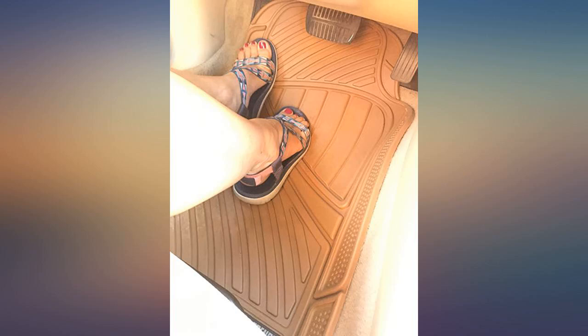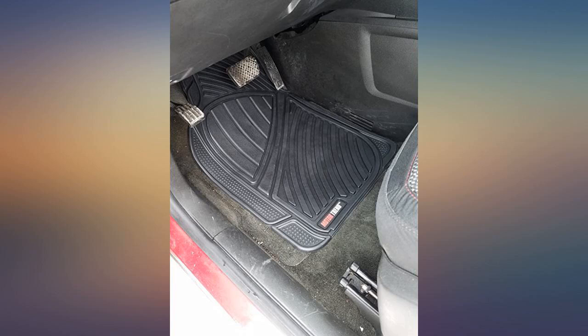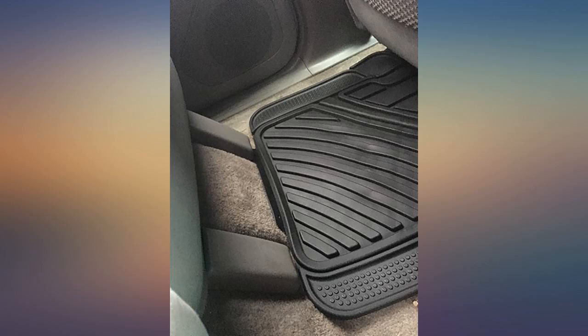They look really nice and came as described. The Toyota dealership wants $100 for a set of these, so for me this is a great deal. They are easy to clean — you can just spray them down. They have a lot of traction on the bottom so they don't really slide around at all, which is great. Everything came as described and worked much better than I had hoped. I received this product at a discount in exchange for an honest review.